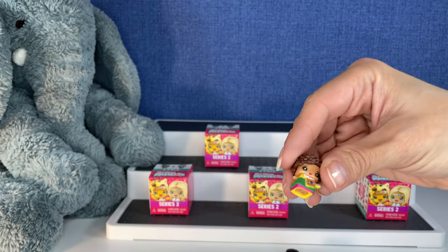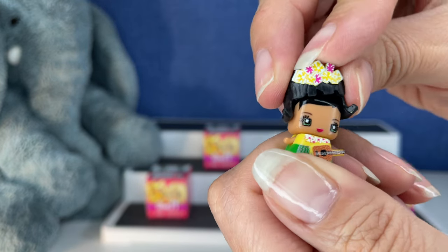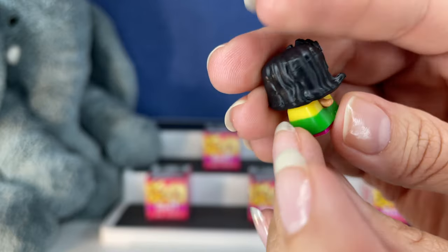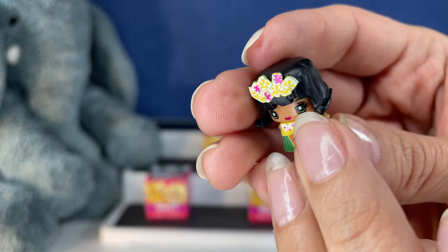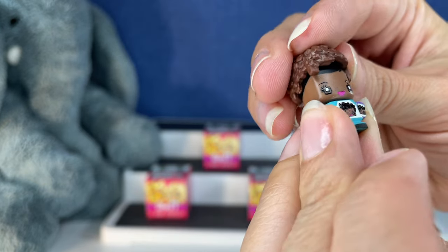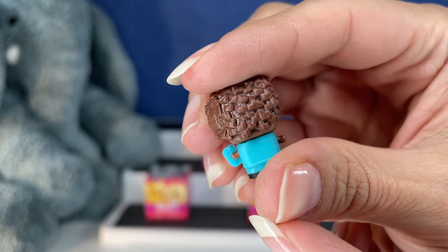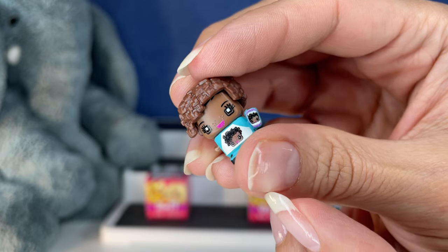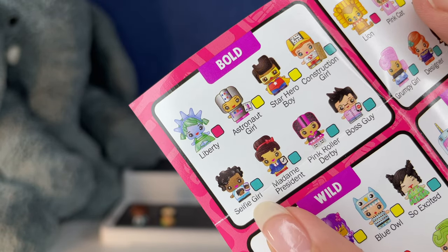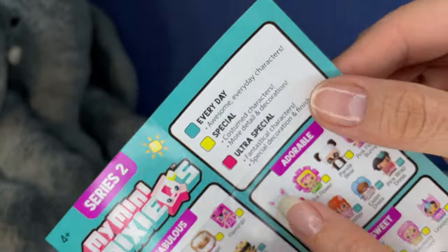I bet this hair is going to go on her because I see the little flowers on her dress — probably going to match. There we go. That's adorable. I see the little flowers in her hair match the little flowers on her dress. So the first one we found was a selfie girl in the Bold Collection — she's an everyday. And then we found Hawaii girl in the Fabulous Collection — she's also an everyday.